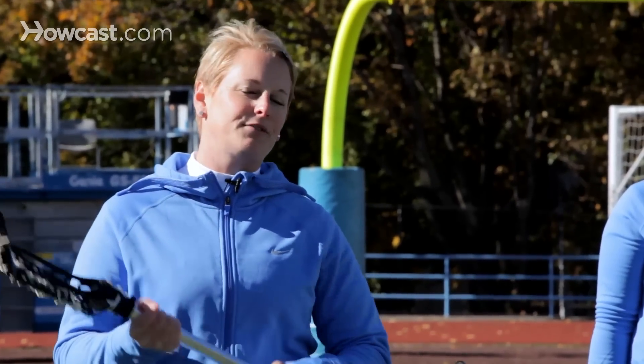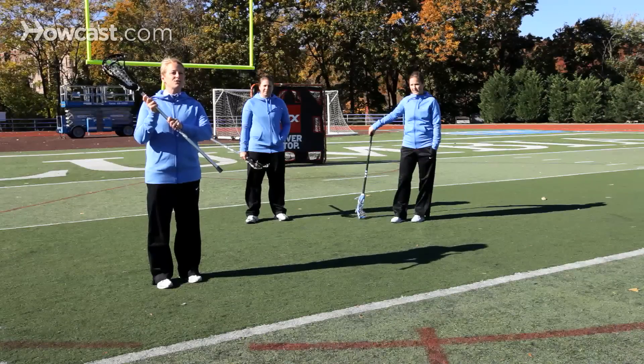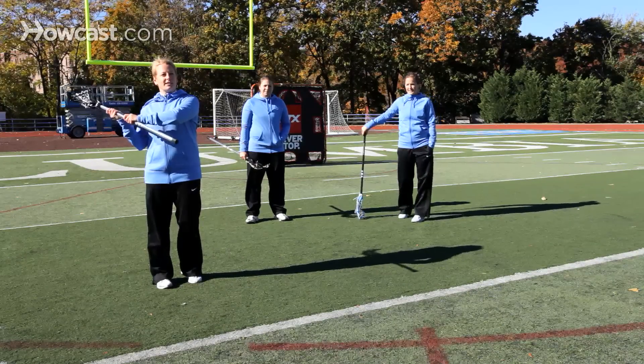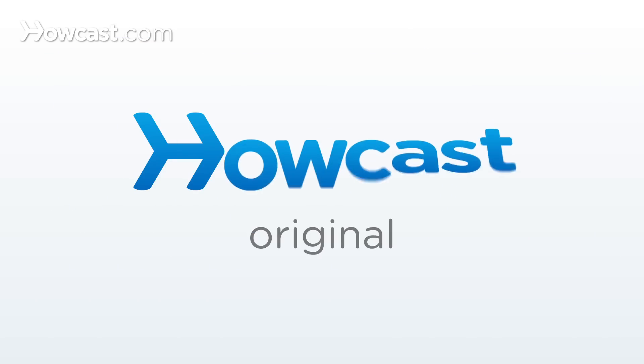A few keys to catching: make sure that your hands are soft — you're not putting a very tight grip on your stick making it rigid. Give your teammate a target and give with the ball as it's coming into your stick, so that you avoid having it bounce off the top of the stick head.